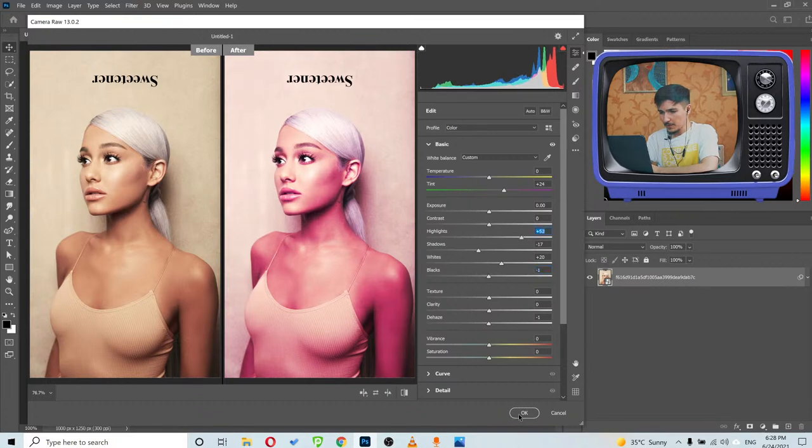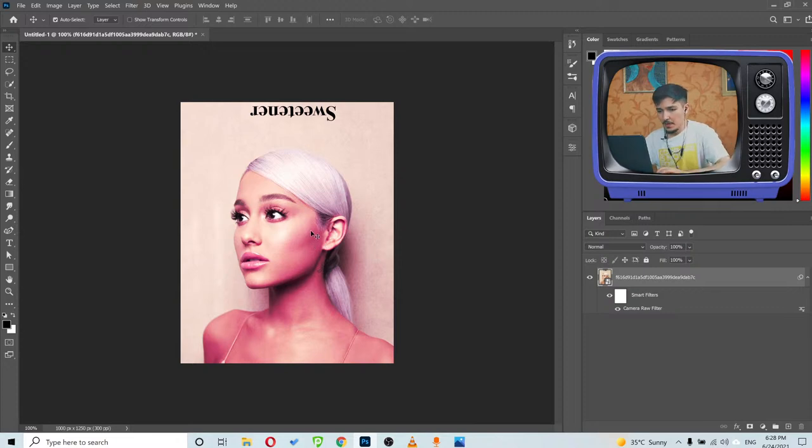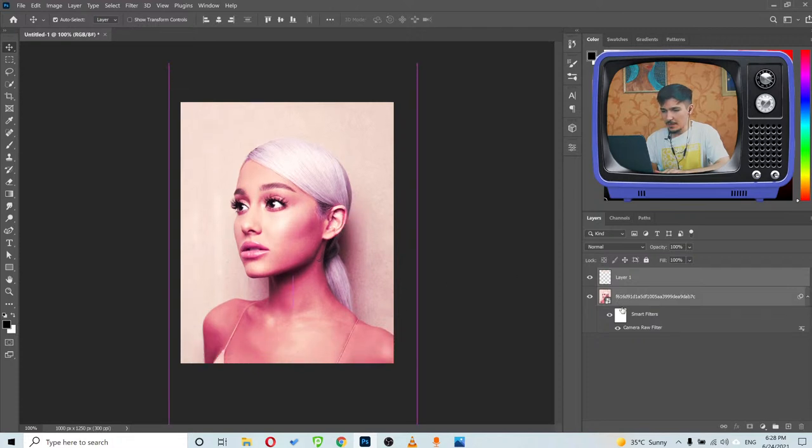This is fine for now — let me click OK. Now I want to delete the 'sweetener' text from the image. I'll use the Spot Healing Brush tool to get rid of it. Perfect, it's finally gone. I'll call this layer 'sweetener' so I know I deleted the text on this layer. The next step is to make the background darker.